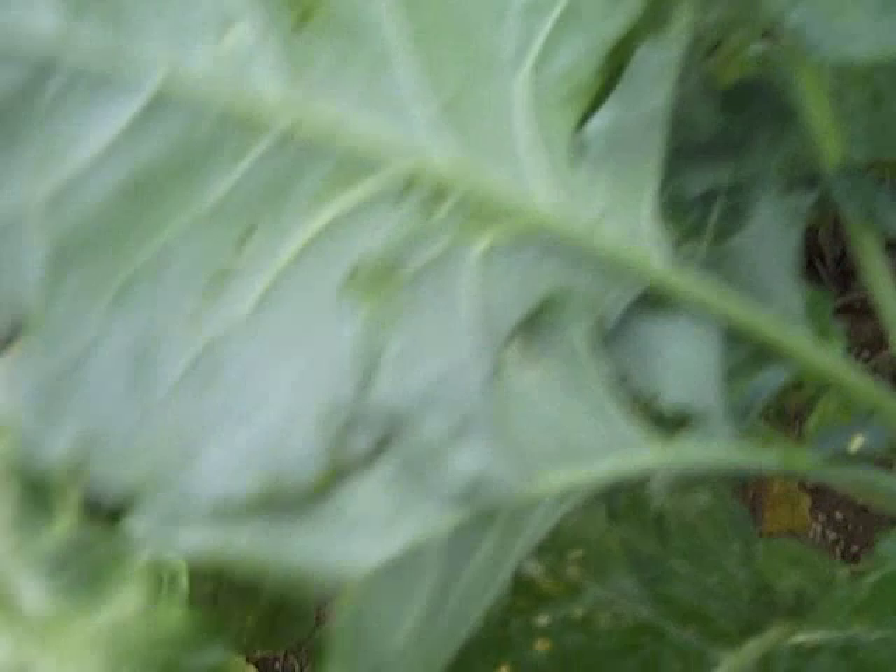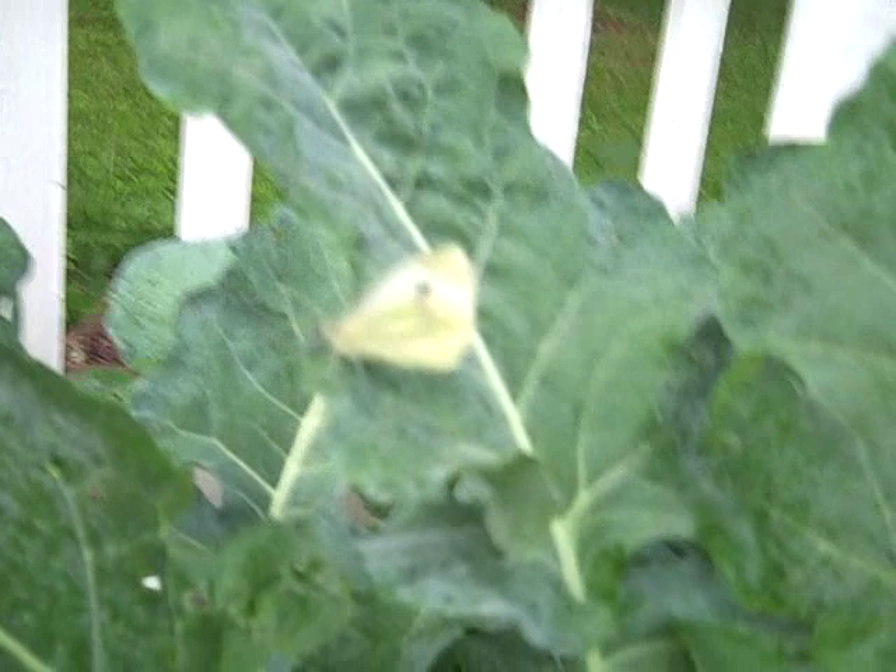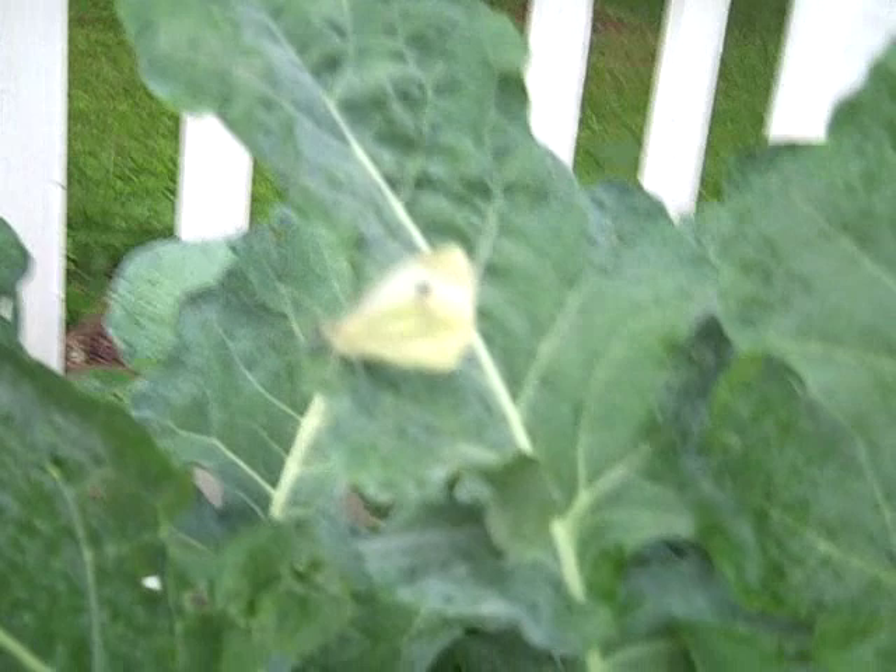When the worms eat that much it kills them. I don't know if you can see, but these tiny specks here are the eggs of the cabbage worms — and there's a cabbage moth. They will lay their eggs on the bottom sides of the leaves, then they hatch out into little green worms and they will eat your plant slam up.